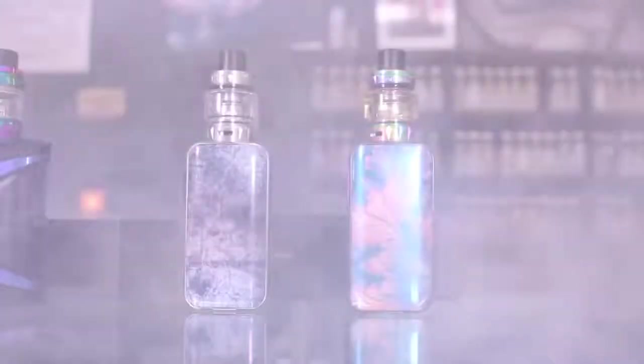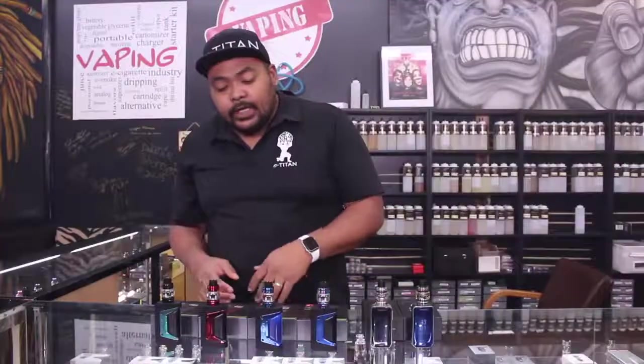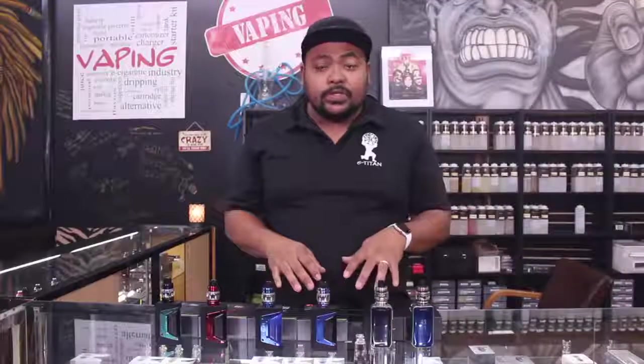Hey guys, it's Jacob at E-Titan. Today we're going back and looking at a few mods that we actually came out at the end of the year, last year and middle of the year. They've gone over some additions and they came out with their special edition versions.